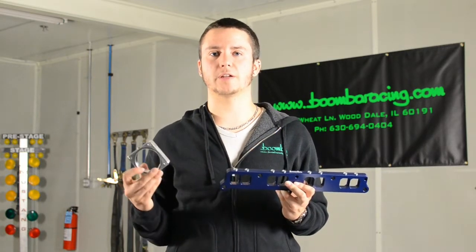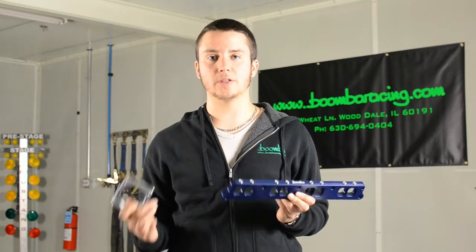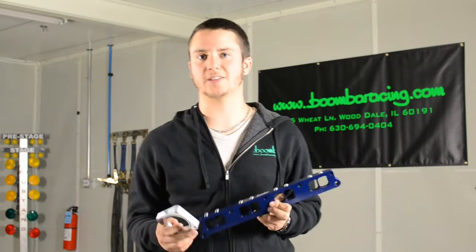Like everything else that Boomba Racing makes, these products are made right here in our Wooddale facility in Illinois. If you have any specific questions about these products or anything else that we sell for the EcoBoost Mustang, be sure to let us know. Thanks for watching, have a great day!